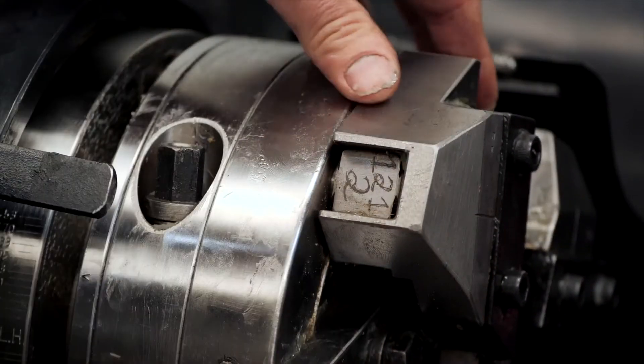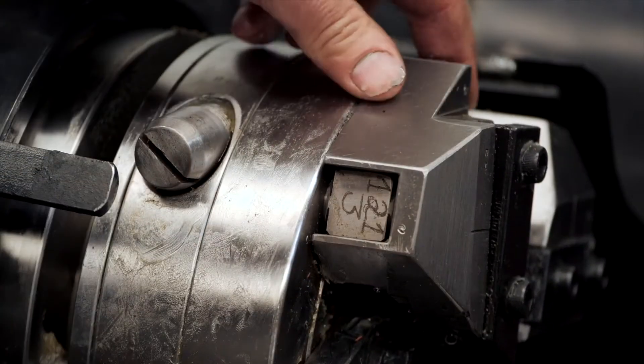The jaws are numbered one, two, three, four.